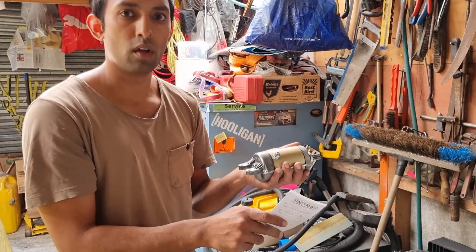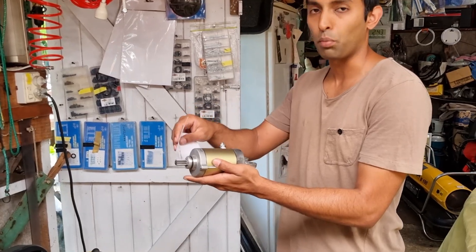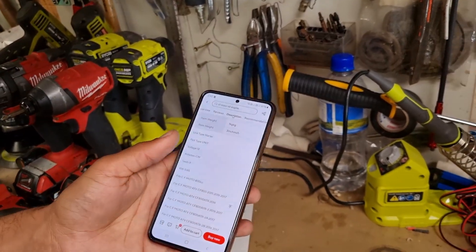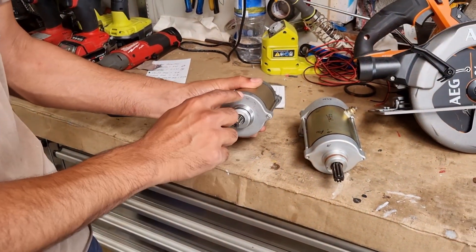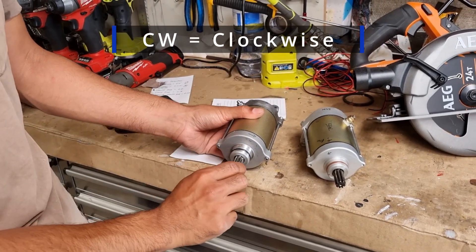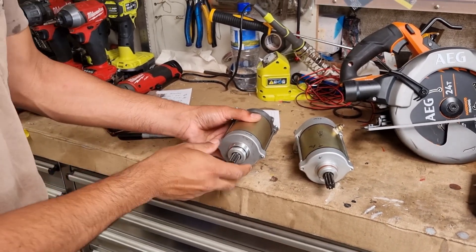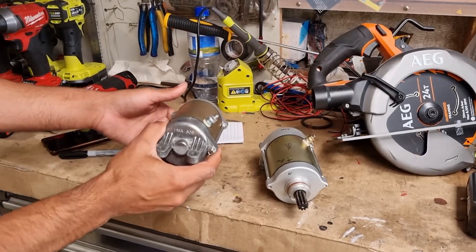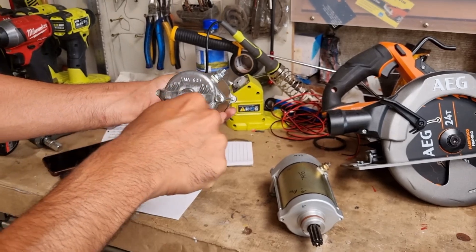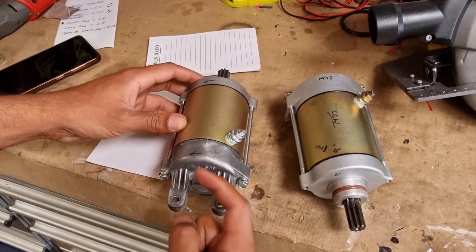I'll take you back to the bench and explain motor direction on this motor. As shown on the website, it says CW — clockwise — for this motor here. When I power up the motor, positive and negative on the DC motor, it's going to spin clockwise looking at it from this direction. If I turn the motor around this way and put power to it, it's going to spin anti-clockwise — it will spin in this direction.